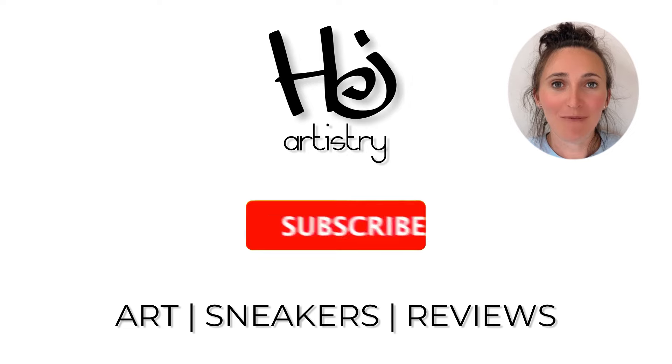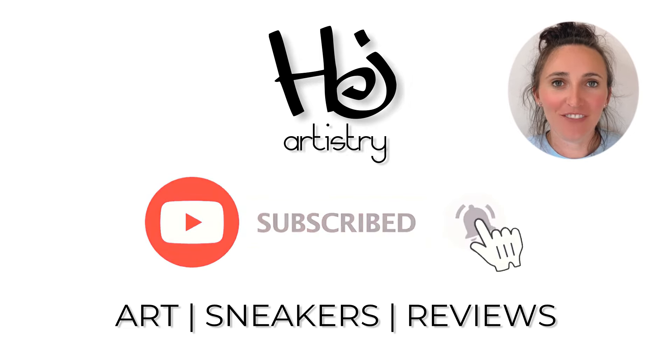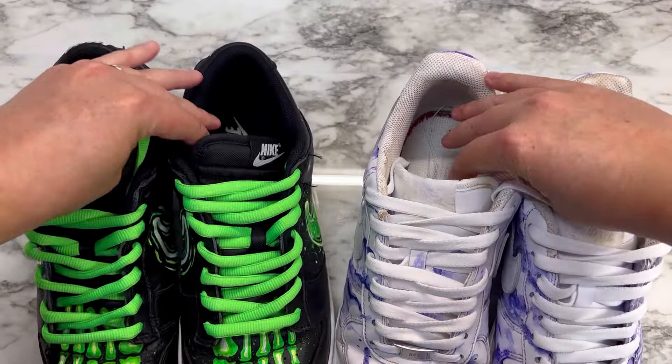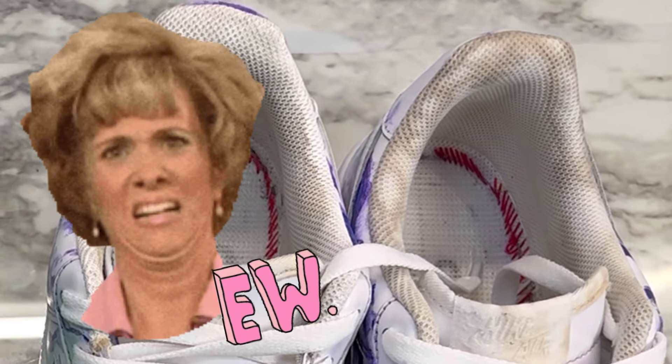Welcome to my channel. I'll be showing you how to un-yellow your shoes. First method: baking soda and peroxide — but check out how gross this is.